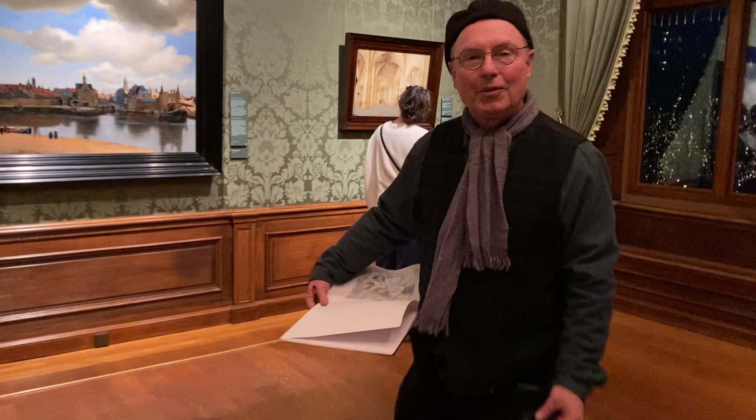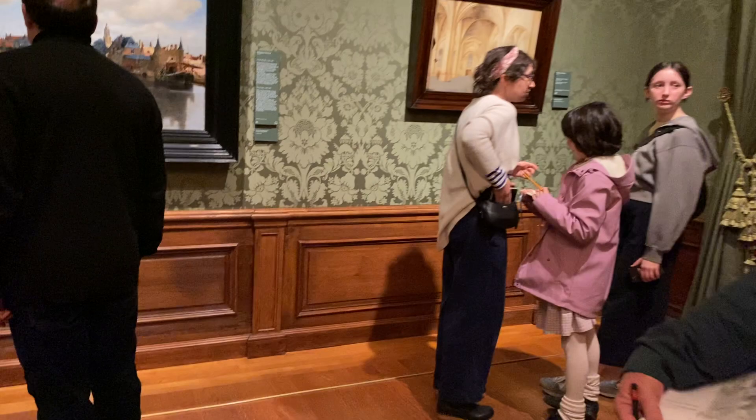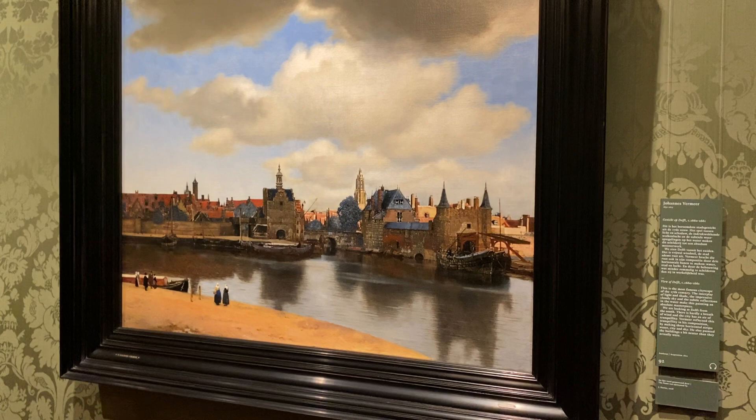We have this really exquisite painting. I'll let you look at the View of Delft. I haven't sketched this one yet, but it's a city view. It's just an exquisite painting.